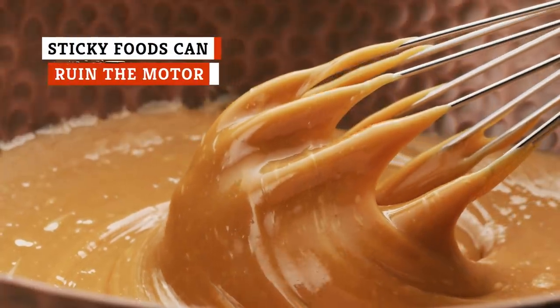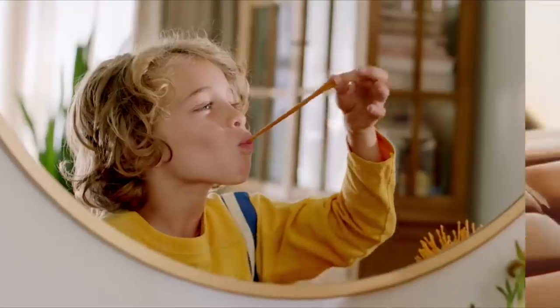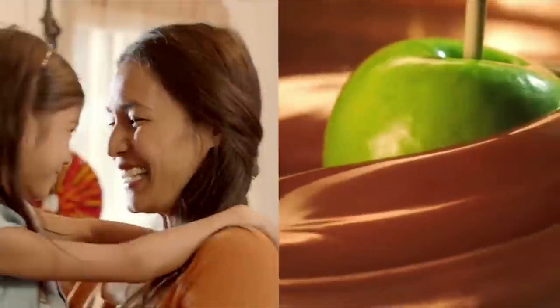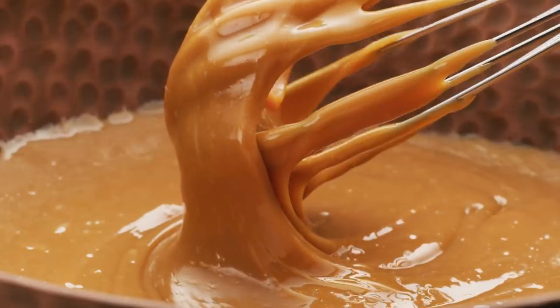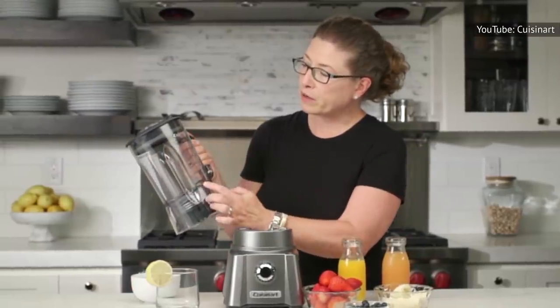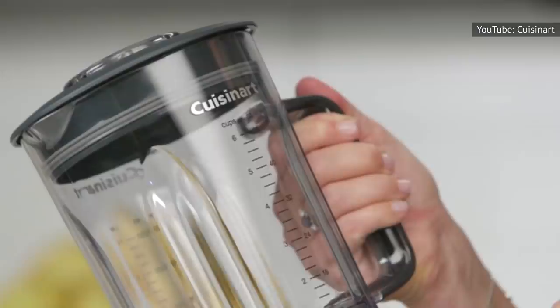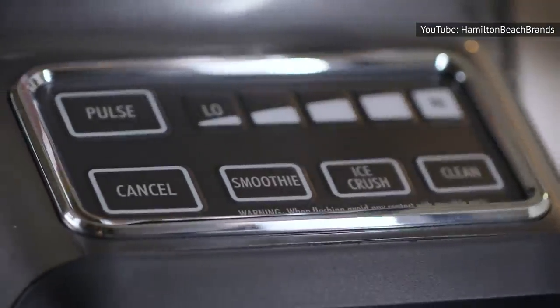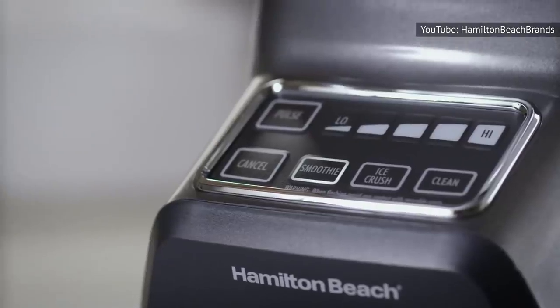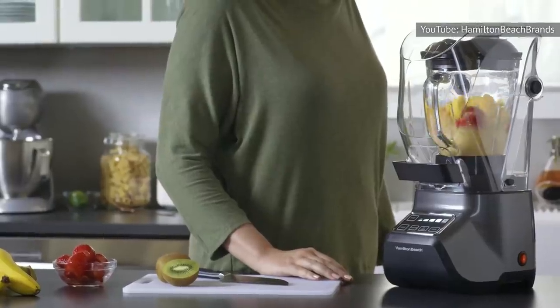Some homemade candies need to be pulled and stretched when you make them. The process adds tiny air bubbles to the sugary treats, helping to give them the light, chewy texture that many people find so addicting. But stretching candy is hard work. Bob Vila magazine has warned that sticky foods like taffy can damage your blender, taxing the motor and leaving a sticky residue on the blades that can be virtually impossible to get off.